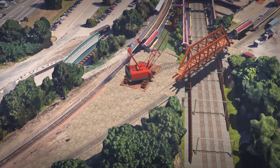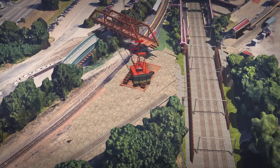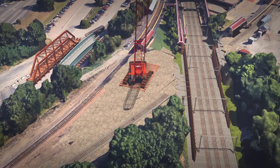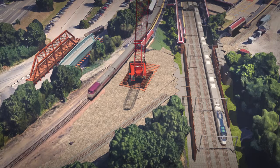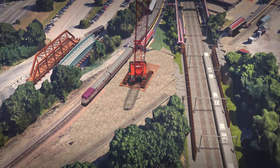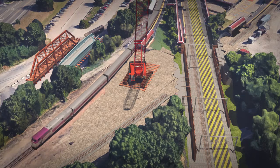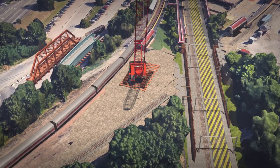The existing bridge superstructure will then be removed. Amtrak will re-energize the OCS on the Northeast Corridor before the first morning trains. On the following Sunday early morning, Amtrak will again de-energize the OCS on the Northeast Corridor and take it out of service during Amtrak's non-revenue hours.